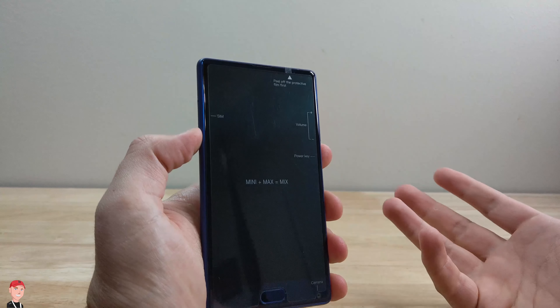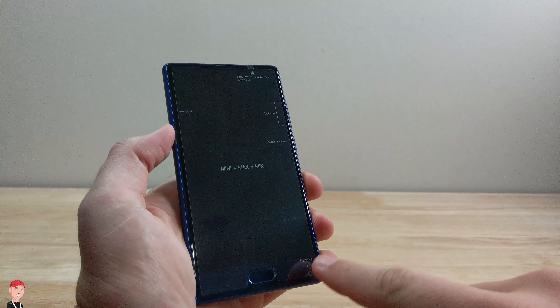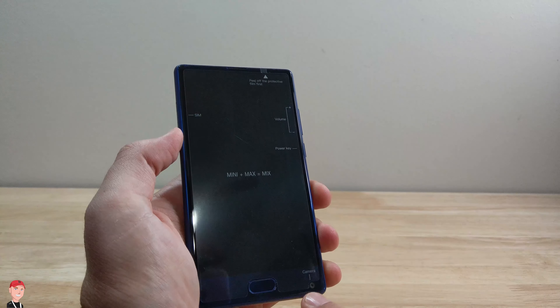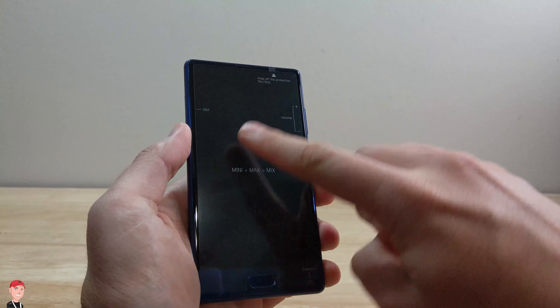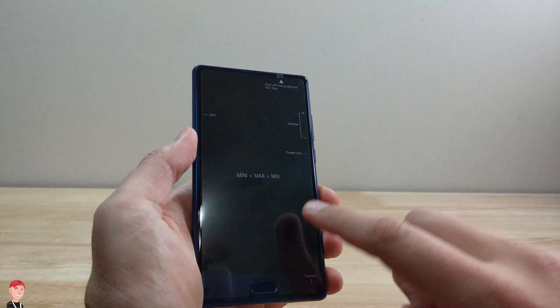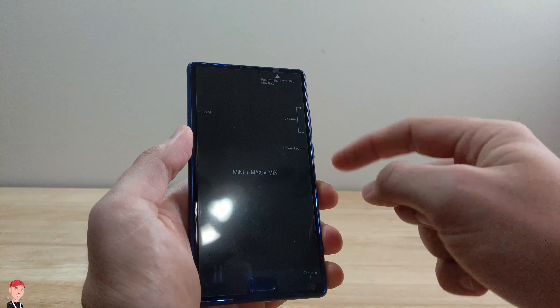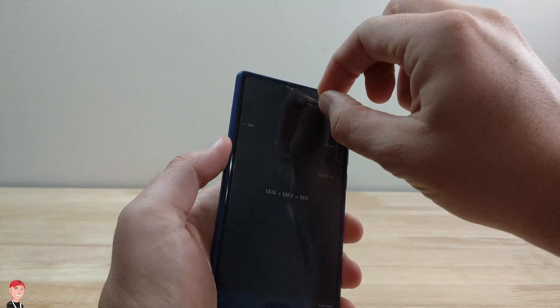Since this might be a little bit unfamiliar for you, they actually have a layout of where everything is. The camera's on the bottom — that's a bit crazy to me. Never seen a camera on the bottom of a phone. That's interesting. They have a layout of where everything is at, which is good, because if I was looking for the camera up here — it's down there. But you got your volume, power, your SIM card, and all that kind of stuff.